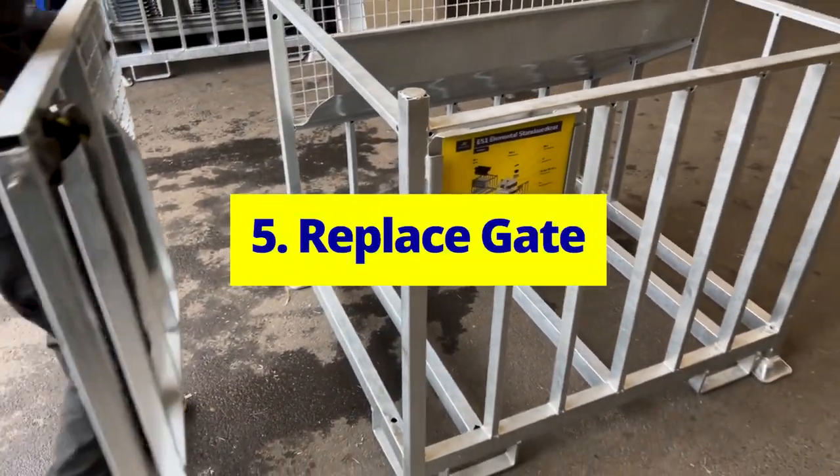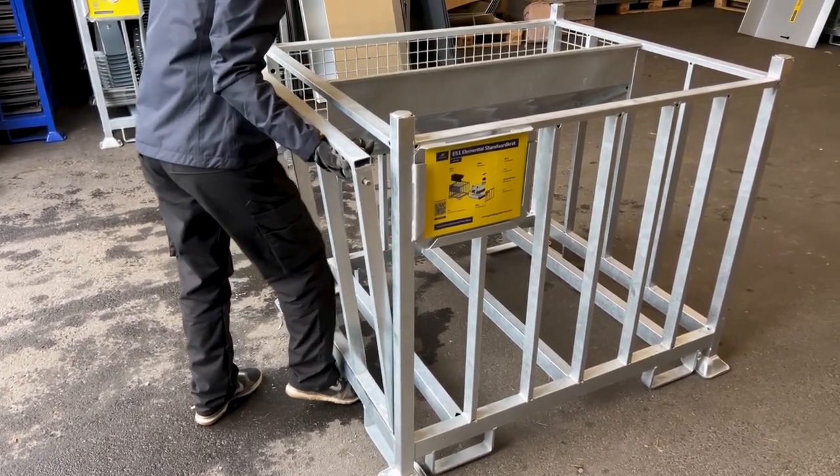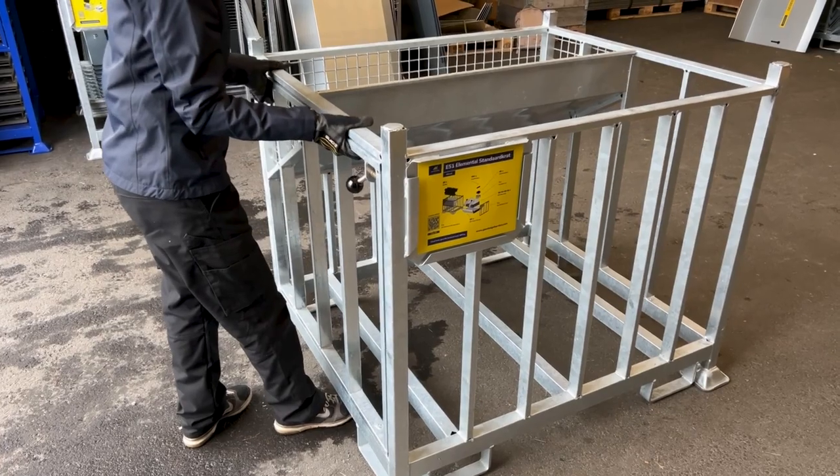Replace gate. To put the gate back, align the pegs at the bottom of the gate with the holes on the crate. Pull the knobs towards each other, then tilt and secure the gate in place.